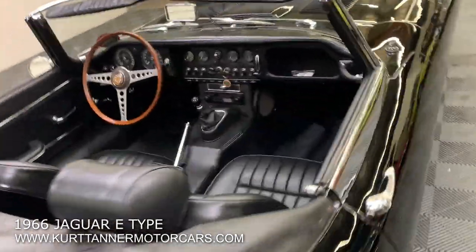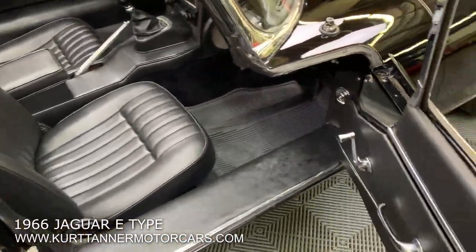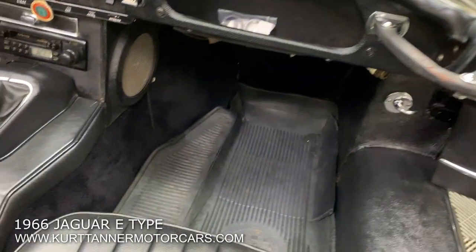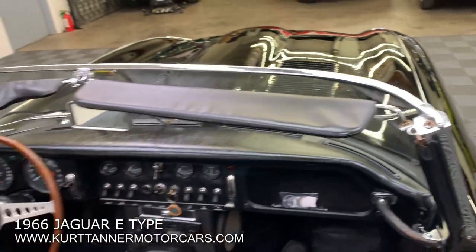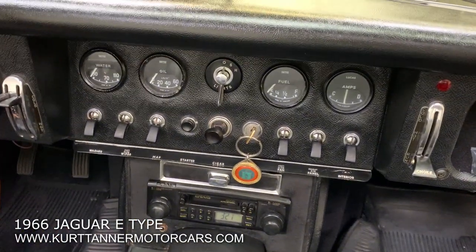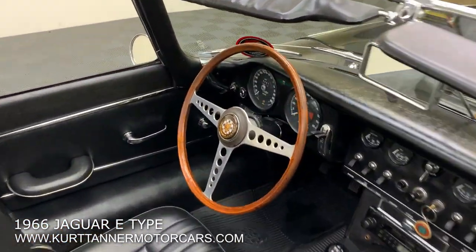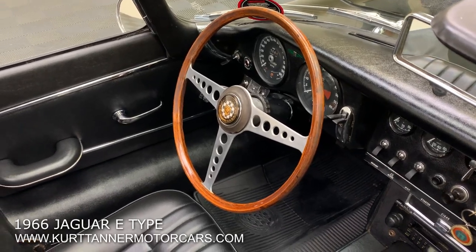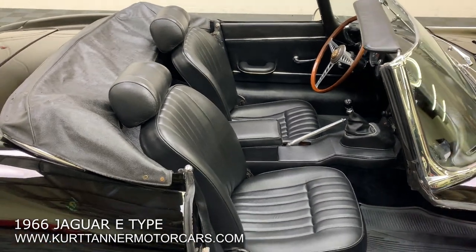Pretty good door function on this car. Door panels are excellent. Black carpet there on the center console and tunnel — that looks really nice and crisp. Visors look good. Dash top's nice. Original vinyl on the center instrument gauges there. Really nice, stiff steering wheel. I've driven so many of these cars with really soft, flexible steering wheels, but that steering wheel is quite a nice steering wheel.